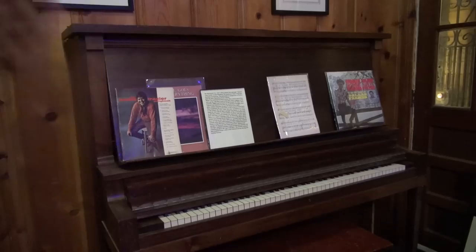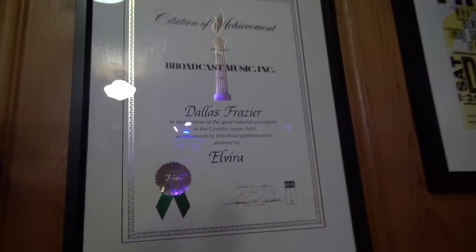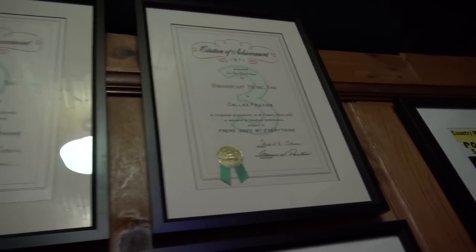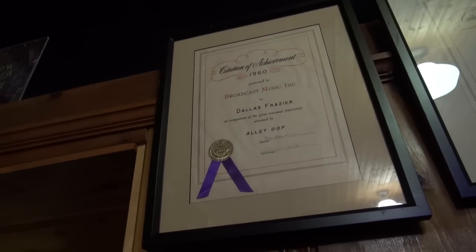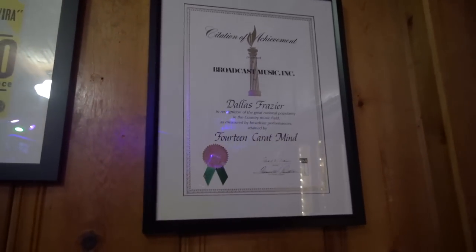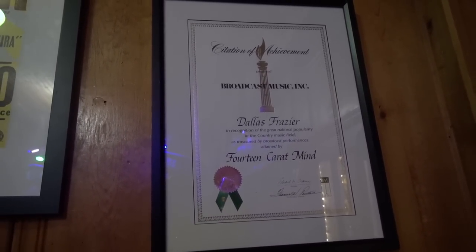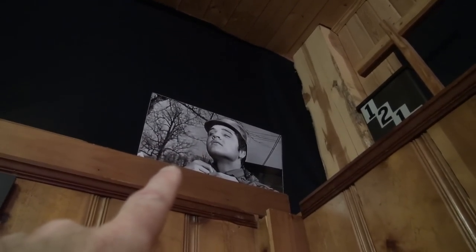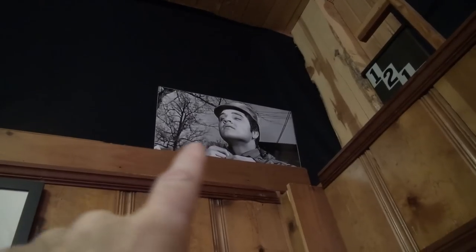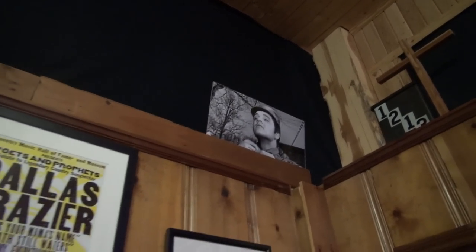The song 'Mohair Sam' was written by Dallas Frazier on that piano right there. These are awards for Dallas Frazier — he wrote 'Elvira,' 'There Goes My Everything,' 'Son of a Hickory Holler's Tramp,' 'Alley-Oop,' and '14 Karat Mind.' Dallas Frazier was quite a writer.